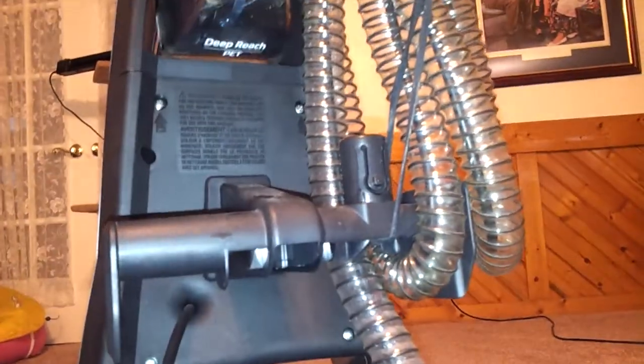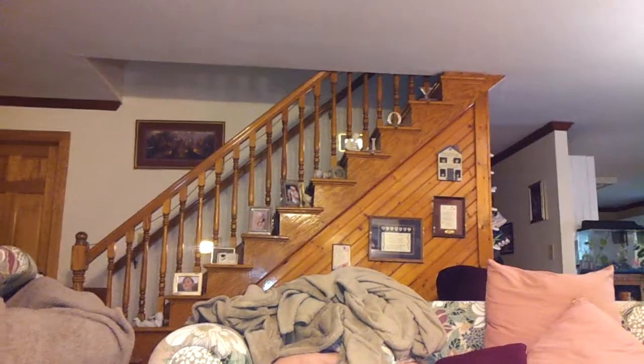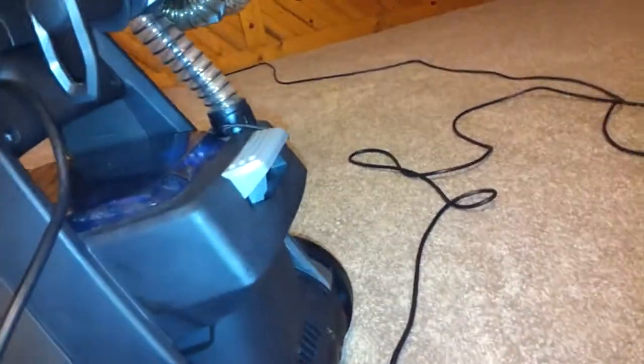I use this for the pet spills that I can find. Sometimes, sadly, I don't see them happen, so I don't get a chance to clean them up when they're wet. It has a nice long hose — it'll go to about where the O is up there, that's about how far it will go. And then I have to put it up to the top, which is kind of a pain because it's heavy, but it's a pretty good machine.